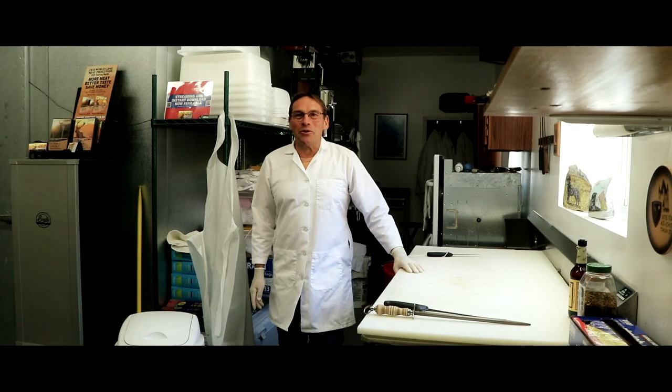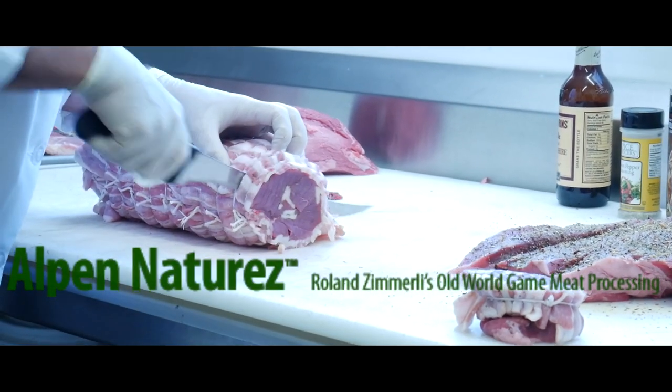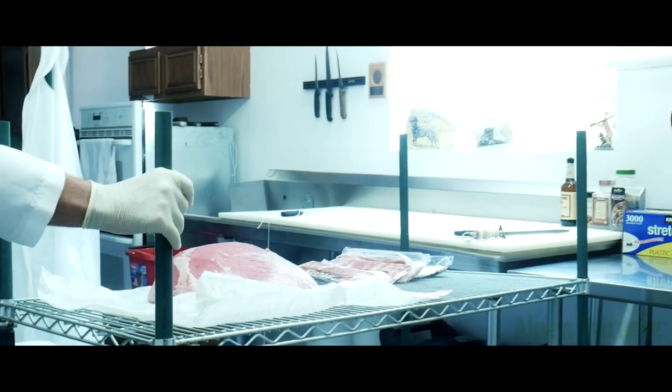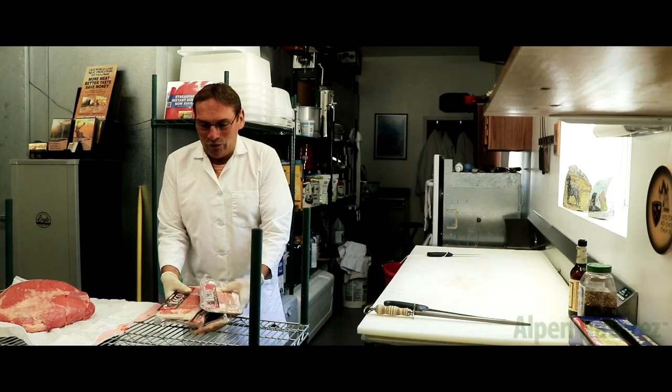Hey everybody, how's it going today? Roland Zimmerle here from Alpen Natures. Today we're demonstrating how to make hunter steaks out of beef. We got beef top round, some bacon as well and we'll use that a little bit later.